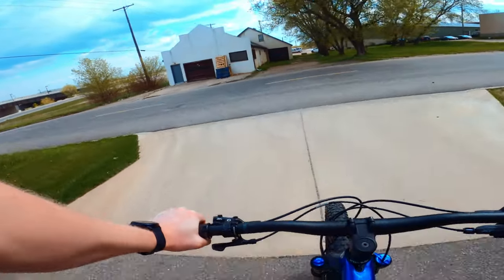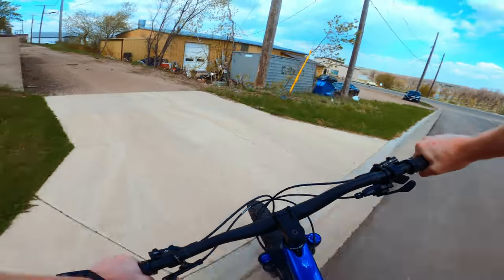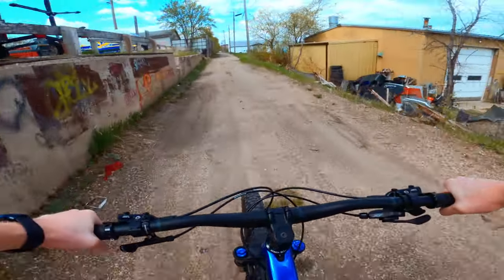What's up everyone, today we're going for a bit of a cruise and we're going to talk about one of the quieter bikes in Trek's lineup, and that is the Trek Verve.